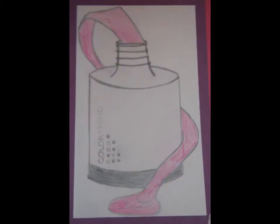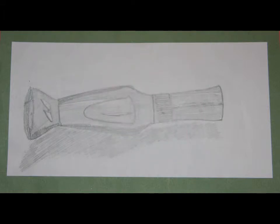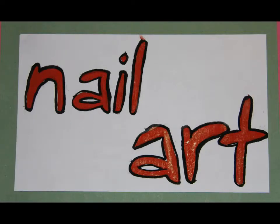I had seen a picture of a bottle like this in a magazine and decided to draw it adding my own colours to it, again in pencil. This is just a sketch of some nail varnish that I own and decided to stop doing pencil. I needed something to say nail art so I decided to paint this in simple lettering.